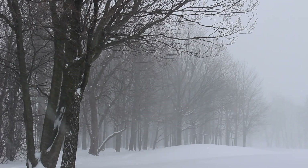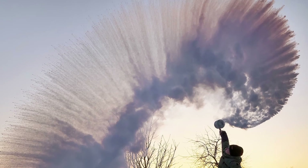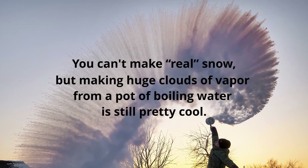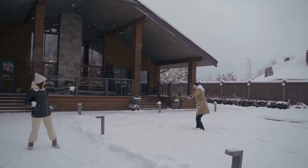So, while sub-zero temperatures can be brutal, there are still some fun things to do. You can't make real snow, but making huge clouds of vapor from a pot of boiling water is still pretty cool. Just remember to be careful — don't burn yourself or anyone else while trying to go viral next winter.